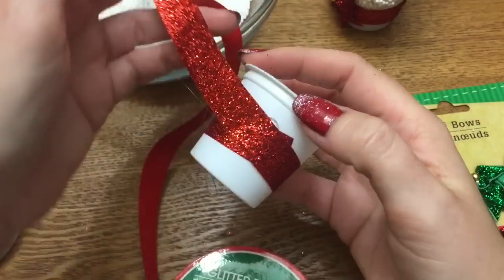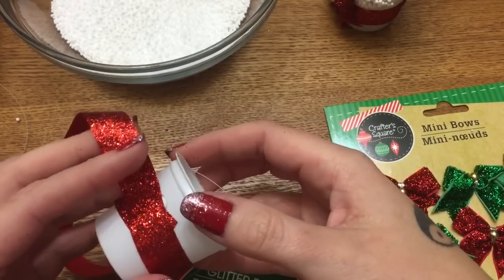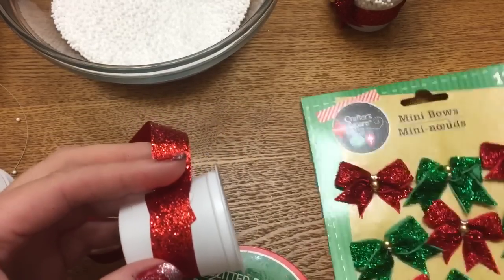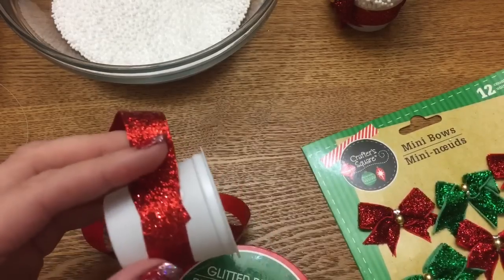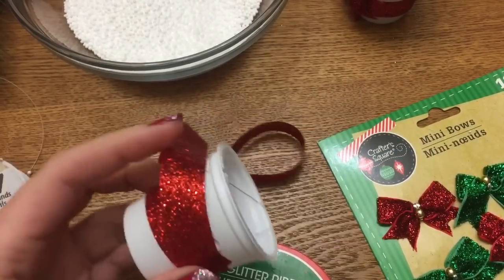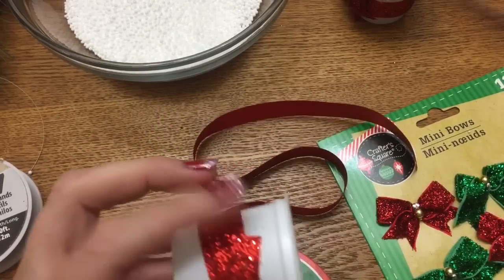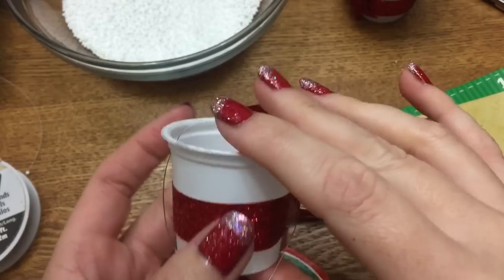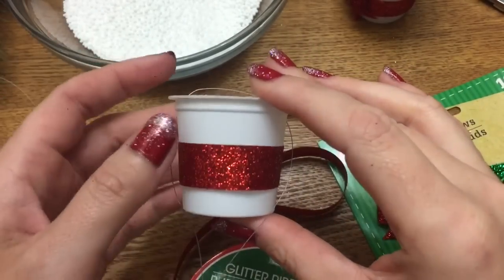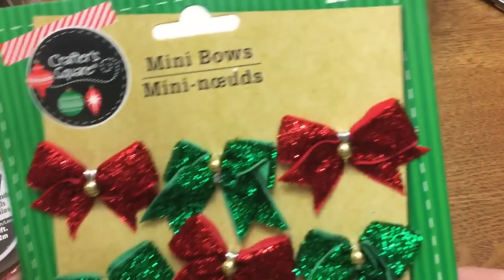I love this fake snow, but let me tell you — it can be a pain to work with because it can go everywhere if you're not careful. Even the slightest little bit of breeze or air is going to make it blow all over the place. So there is our ribbon wrapped around there.